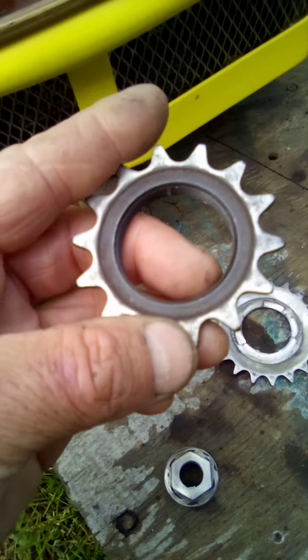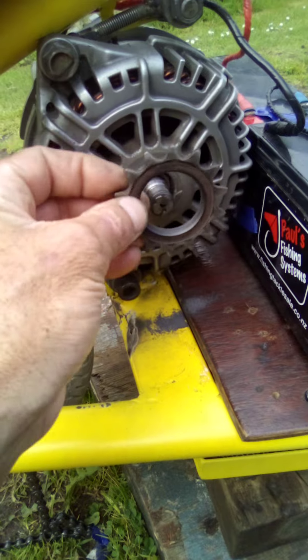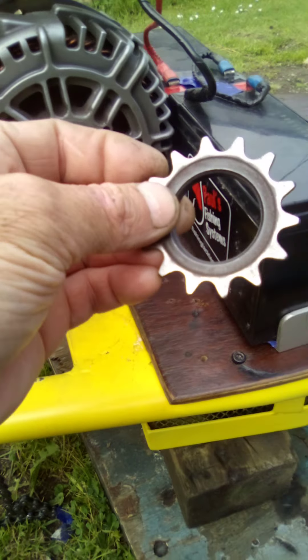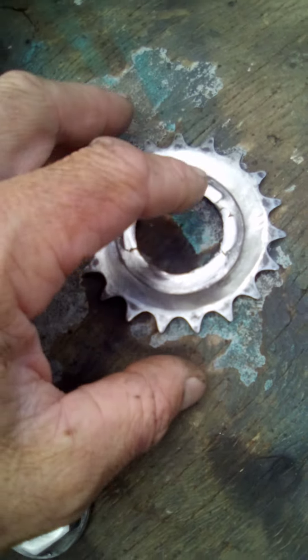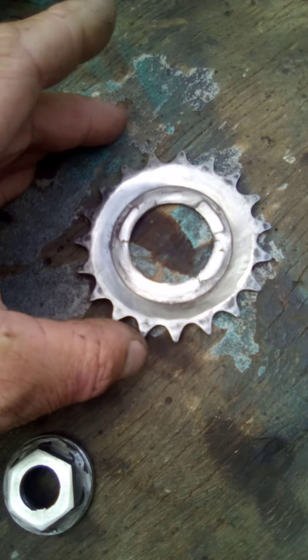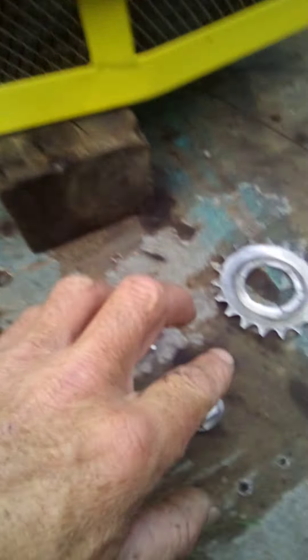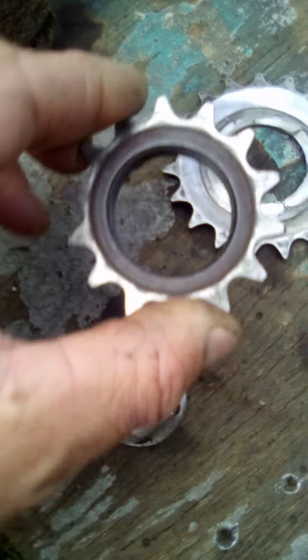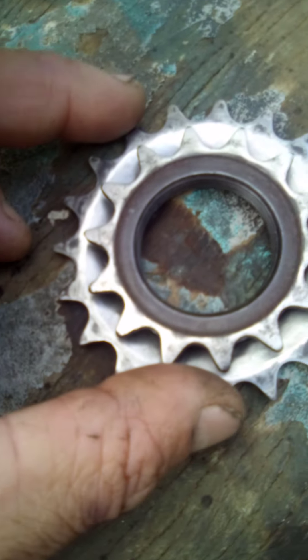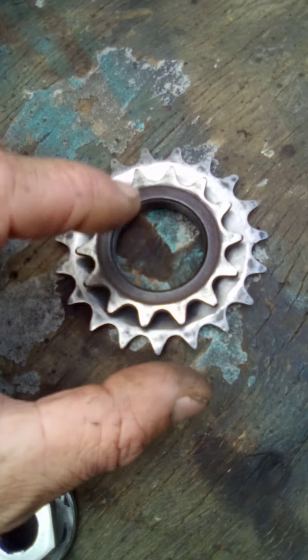So this will give the motor the upper hand and give it some real massive pulling power instead of being hard on the batteries. It's actually quite hard on my batteries right now, and the motor can't get up to top speed because the gearing is too high for it. This smaller sprocket is going to be really good.